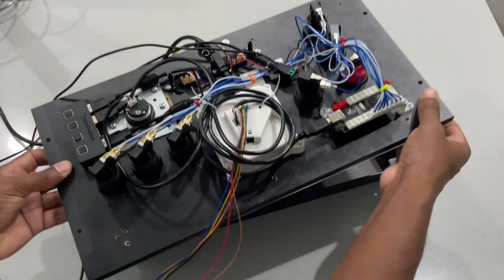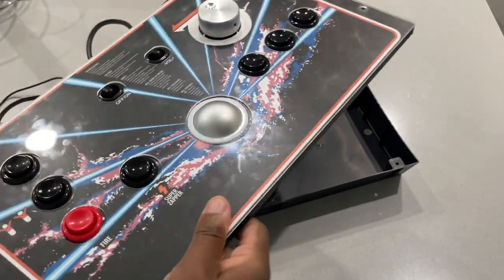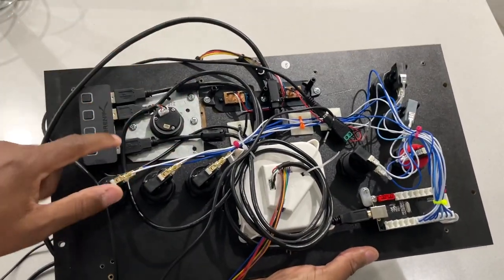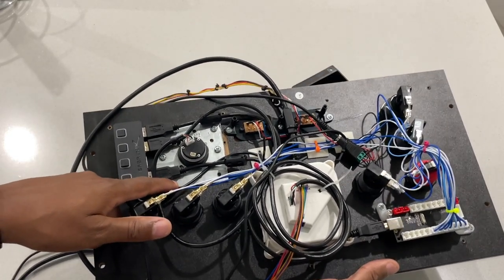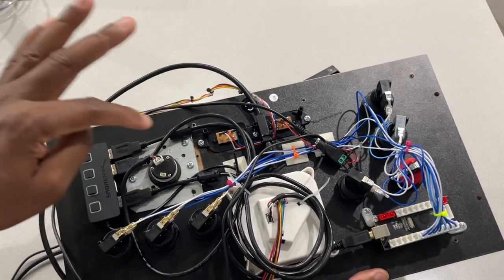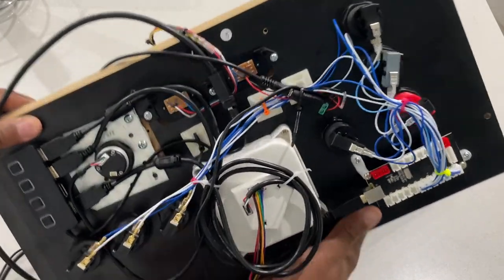And this is what it looks like. We have to mount this. As you can see, we took a piece of — this is a Simpson strong tie, you get from Home Depot or Lowe's — cut it, used a step bit, drilled a 28 millimeter hole in it, and then mounted one nut on this side and one nut on the other side to keep it there.